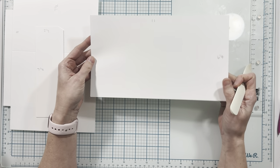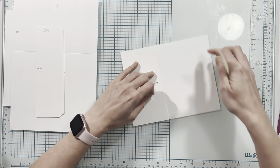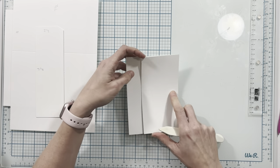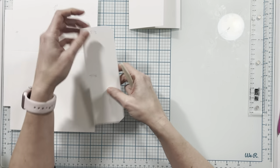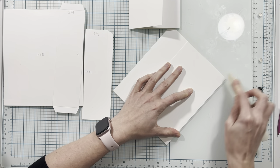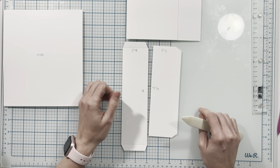I'm going to start with this piece here, folding on my score lines in on both sides like this to create a gate fold. Then this one I'm just going to fold the smaller portion up like this, and these two I'm going to fold on both score lines and burnish.